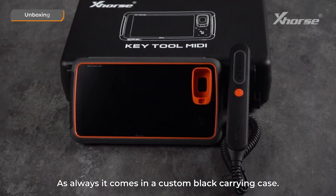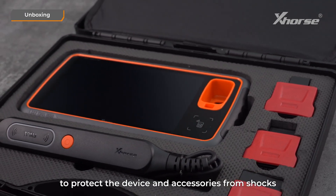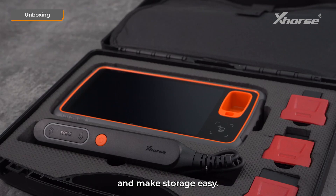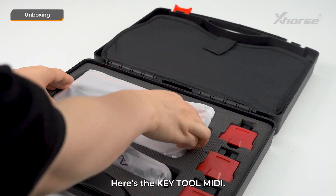As always, it comes in a custom black carrying case. The quality is solid and durable. Inside, there's high-density foam to protect the device and accessories from shocks and make storage easy. Let's see what's included. First, we have a certification card and the user manual. Here's Keytool MIDI.